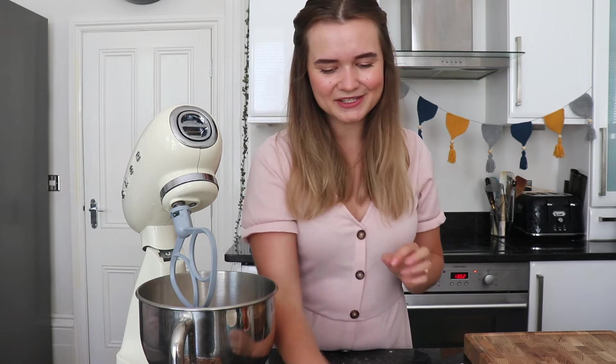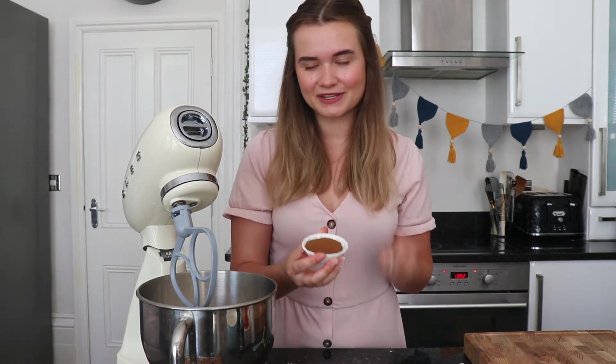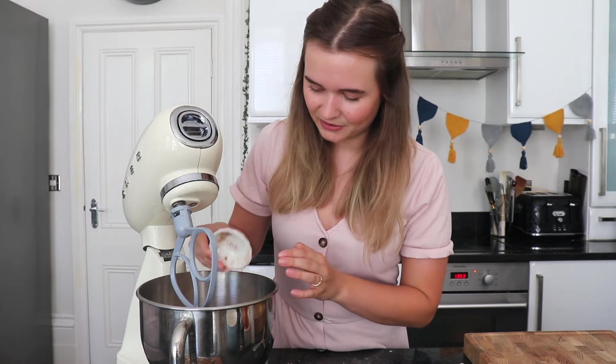The star of the show in this cake is the coffee. I've got some instant granulated coffee and it's a really fine powder, so this can be added straight in with the ingredients. If you have coffee which comes in little chunks, you might want to let it down with a little bit of water and make it into a paste before you add it. If you've got the powder type it can go straight into the bowl.